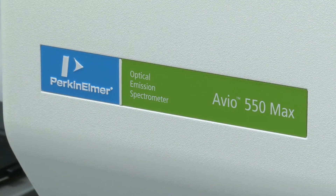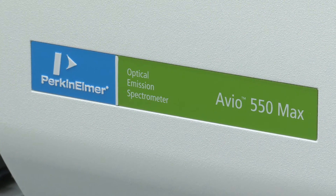Hello, my name is Aaron Heineman, the inorganic product line leader for Perkin Elmer. I'm here today to introduce the Perkin Elmer Auvio 550 MAX inductively coupled plasma optical emission spectrometer.